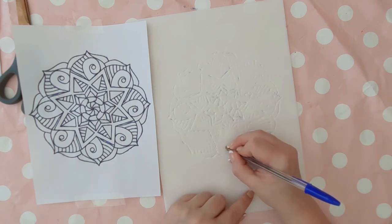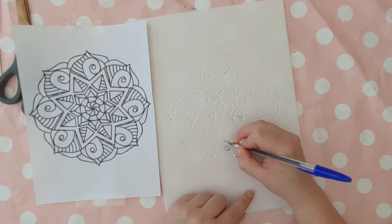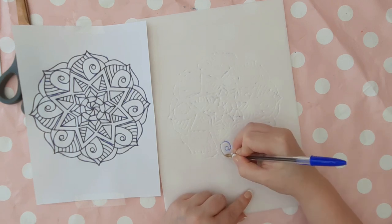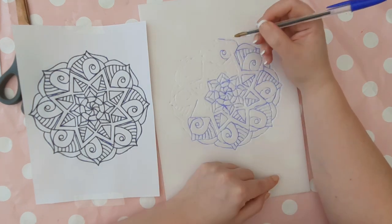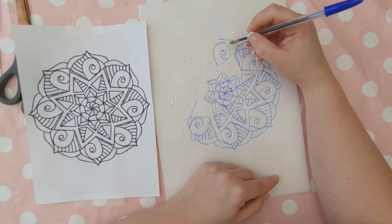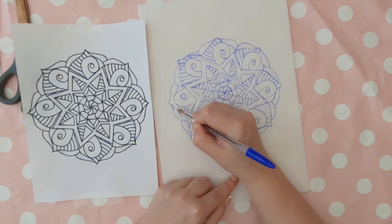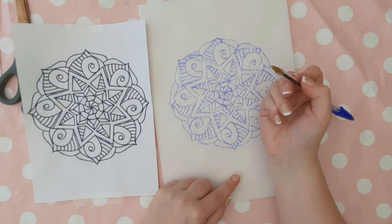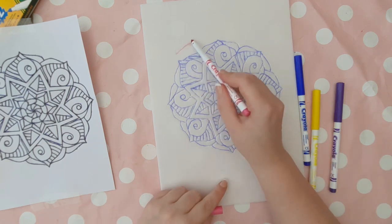When you've finished tracing the design, peel off the paper and have a look at your polystyrene. You should be able to see an indentation of the whole design. Using your biro pen again, draw over the indentations so you can see your design better. Be careful with this step because you don't want to rip the polystyrene and ruin your design, otherwise you'll have to start all over again. A tip is to keep your original design to the side so you're drawing the right lines in the right places and can add any you've missed.